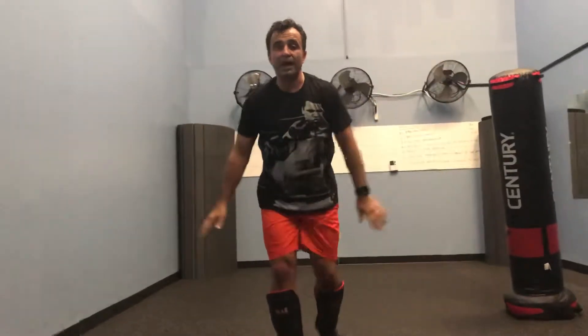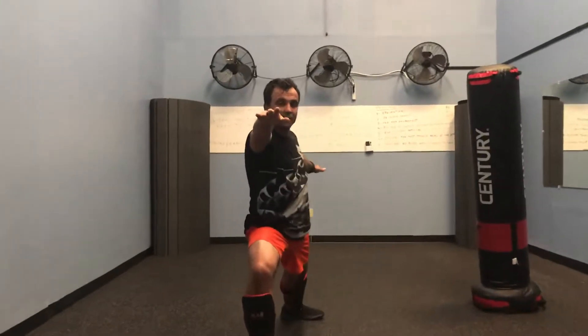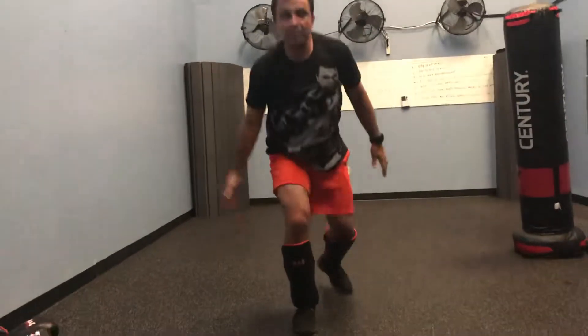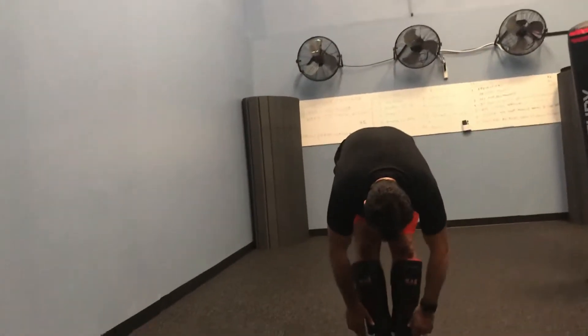Step back, inhale, exhale. And go further, change the hips. Inhale, and up. Inhale, and up. Up, let yourself fall through. Down.